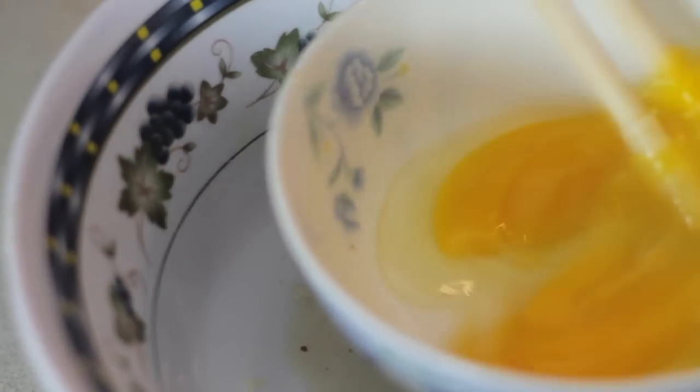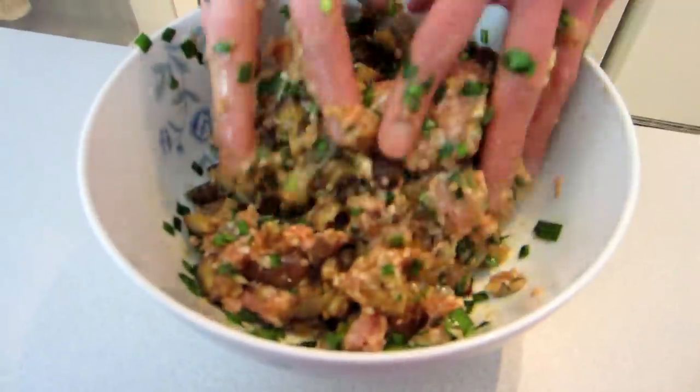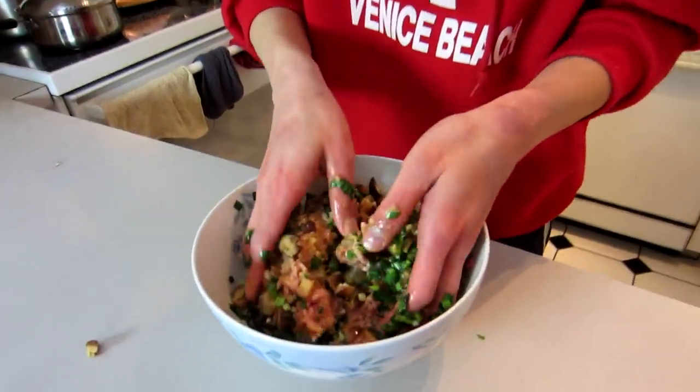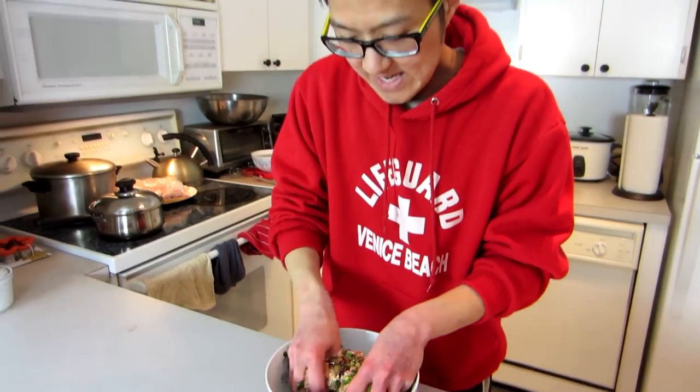Crack an egg into a bowl, beat it well, then pour it in with the rest of the ingredients. Now that we have all the ingredients in the bowl, it's time to mix. Just squeeze your hands and dive right in. Mix it around until it's all well combined — the pork, chives, mushroom, garlic, shrimp, and egg.